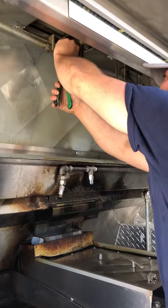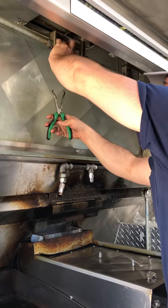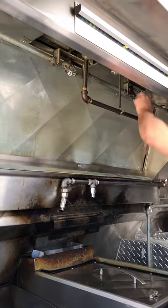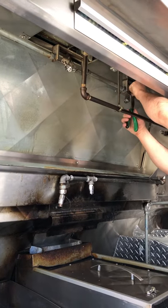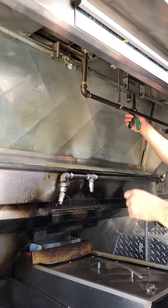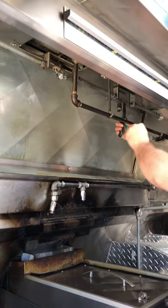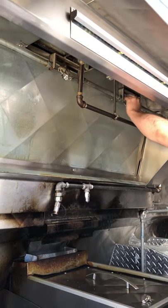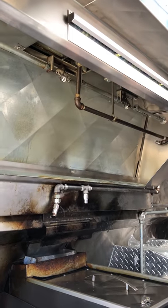If it gets over 500 degrees behind these filters and reaches one of these links, it'll set itself off. We had some really hot days last summer — it wasn't 500 degrees, but it was really hot. But you always have the exhaust fan and everything running in here.